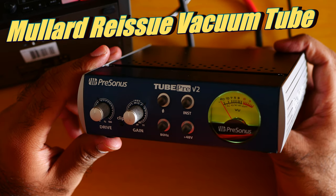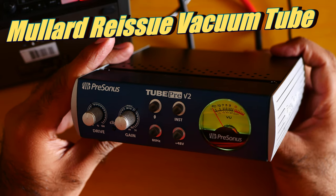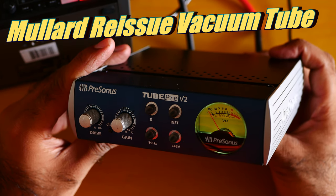So now you are hearing me with the Mullard tube. Before, you were hearing me with the built-in Pearson tube — just to give you a reference point.